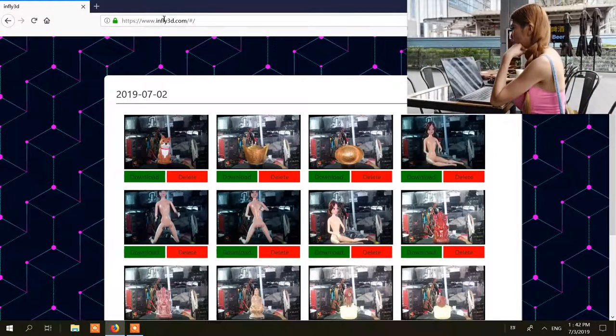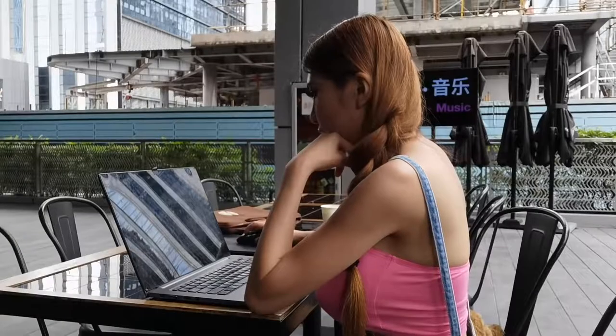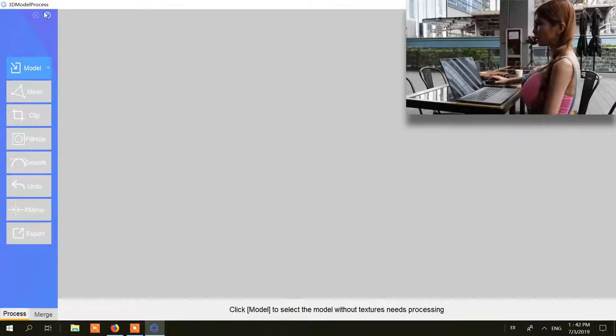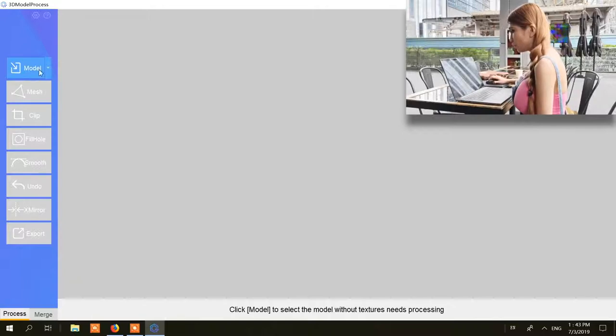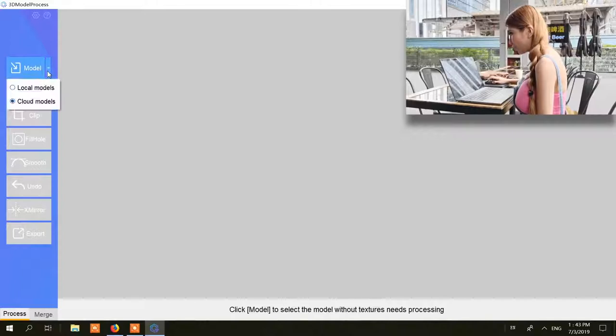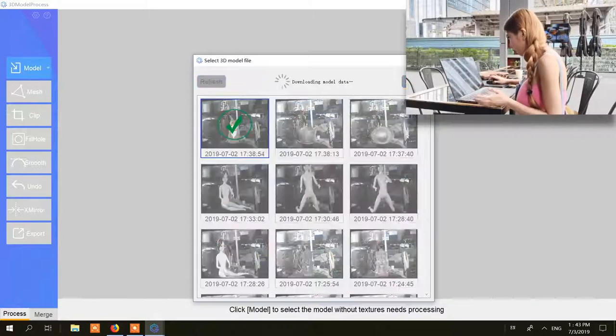So this is their website — it's called InFlight3D. These are all the models I scanned. Let's go to their software. Now we are in the 3D model processing tool. Here you can see the model, and clicking the down arrow button lets you select from local models or cloud models. I just showed you the website — you can download from there, but I think it will be faster to use the cloud models in their software. To import it I just select the model.